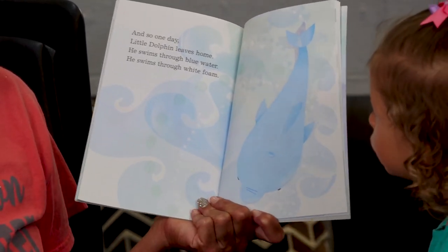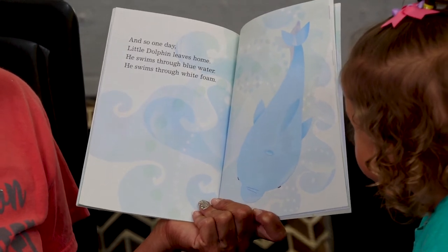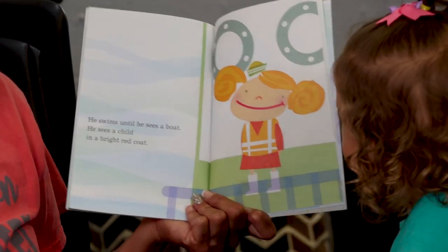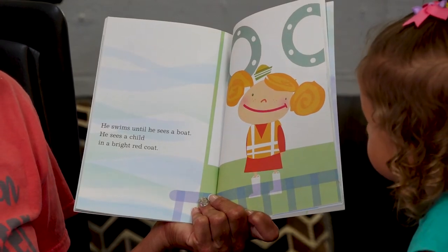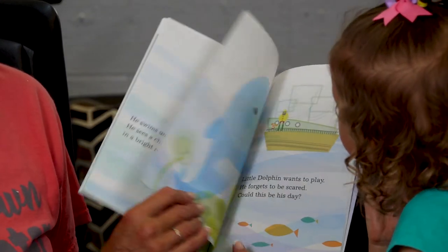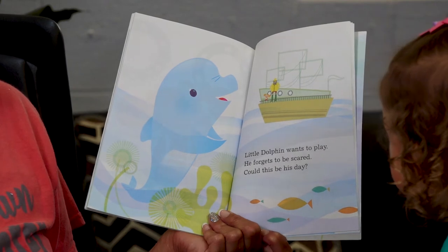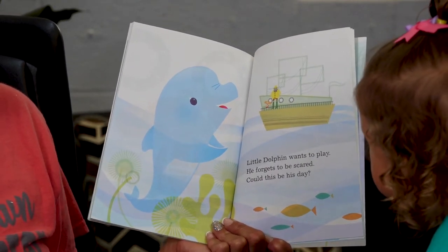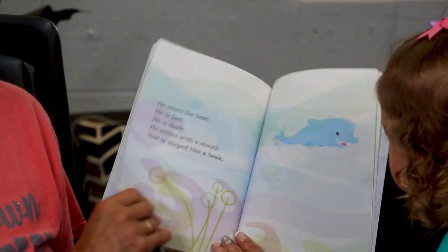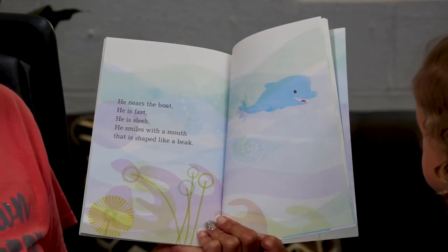So one day little dolphin leaves home. He swims through the blue water, he swims through the white foam. I wonder where he's going — he can swim really good. He swims until he sees a boat, and he sees a child in a bright red coat. Little dolphin wants to play — he forgets to be scared. Could this be the day? He nears the boat. He is fast, he is sleek. He smiles with a mouth that is shaped like a beak.